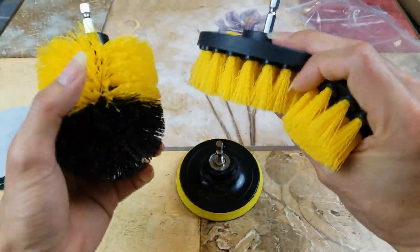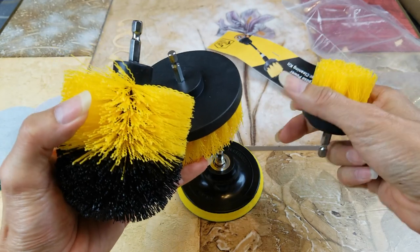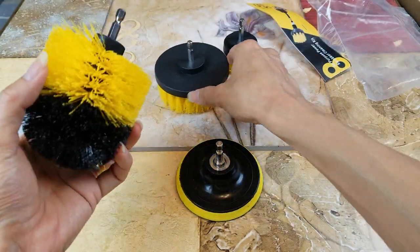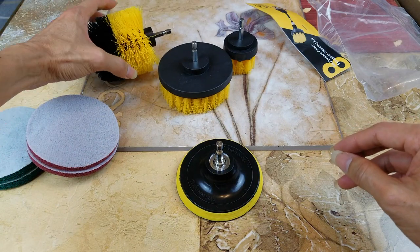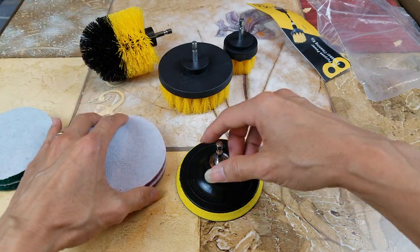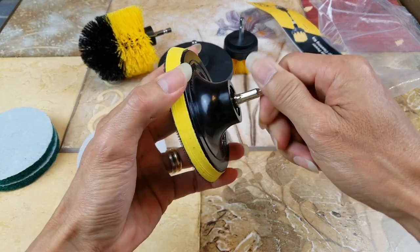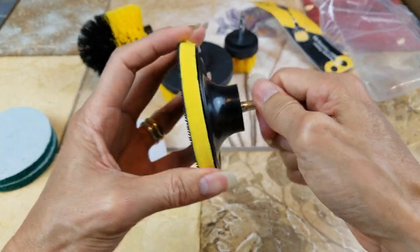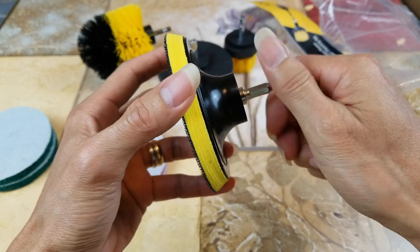Even on Amazon some sellers are selling at that price, but you just need to keep looking around — don't just click on the first item you see. You gotta screw this on — this is a screw-on type attachment.